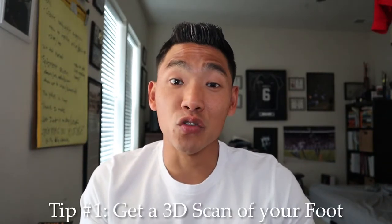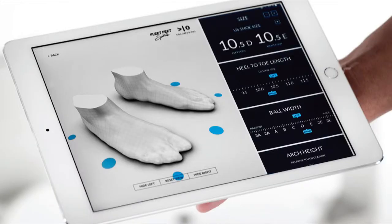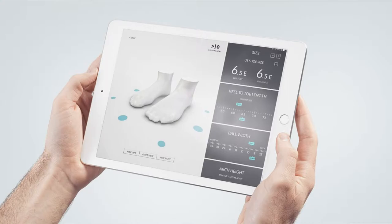My biggest tip for new runners is to get a 3D scan of your foot from a local running store. Most running stores like Fleet Feet or Roadrunner Sports offer this 3D scanning for free, so just go check out and see if you have a local store near you. If you don't have either of those two running stores, there should be a local running store near you that offers this type of service. The 3D scan is good to get because it's going to provide you information about your feet that you might not have known before.